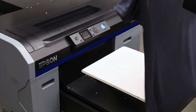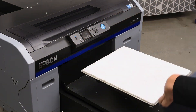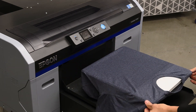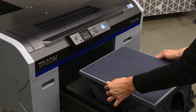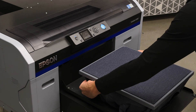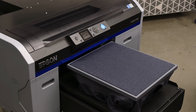Now we're ready to load our tri-blend shirt onto the platen of the printer. We'll sleeve it on the platen, apply our platen hoop, and click the print button to begin the print.